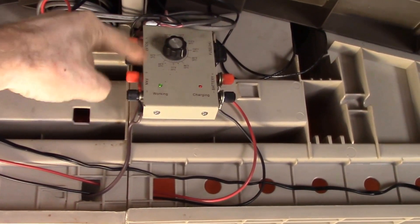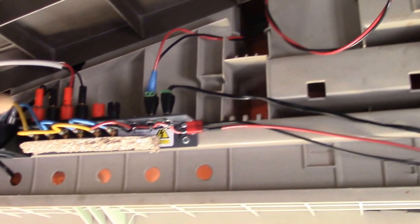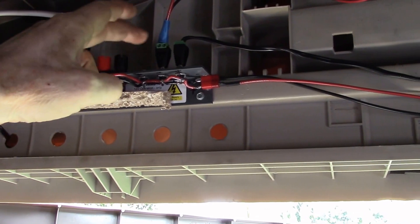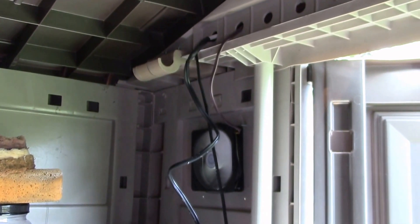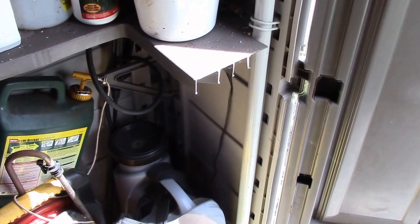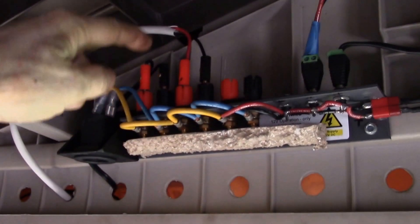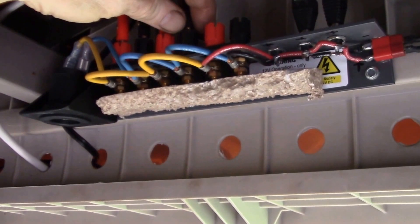Up here solar panels feed into the charge controller, and then inside the charge controller I've got the thermostat set, the fan's running, batteries getting charged. I've got my auxiliary power strip here — I've got an extra lighter socket, banana jacks, and a 2.1 millimeter power plug. The fan is running, and now all I need to do is put the jump start battery back in there. Down below is my backpack sprayer which also has a battery.